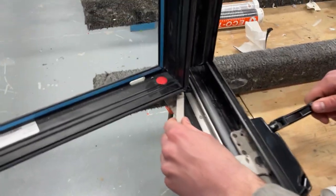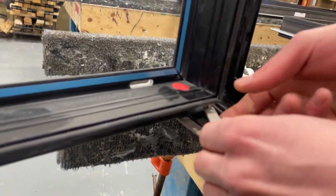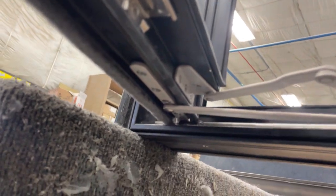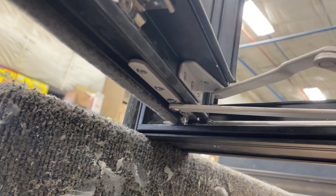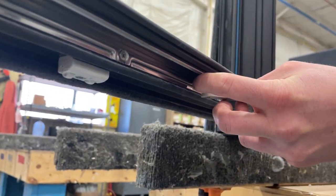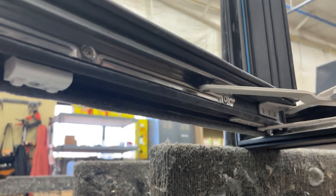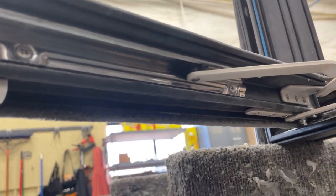Open up the operator just a bit. Snap the operator arm into the sash bracket on the bottom, then open up the operator a bit and adjust the arm so that it snaps into the face mount on the bottom.